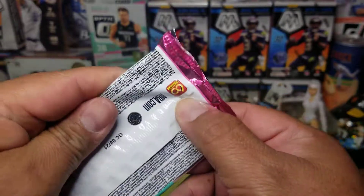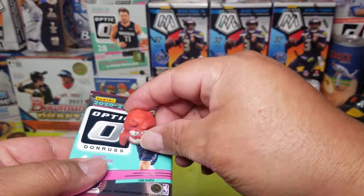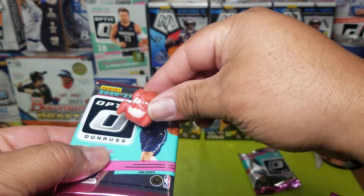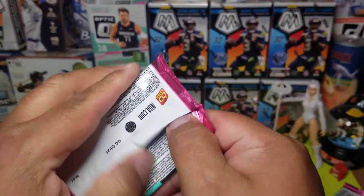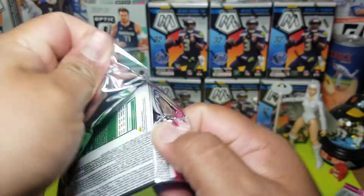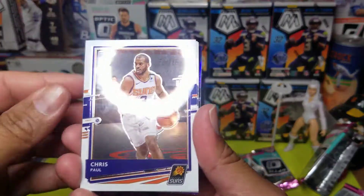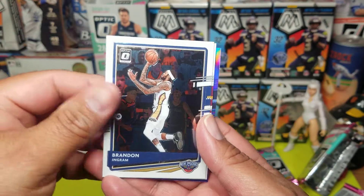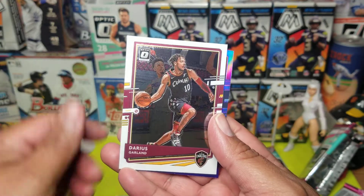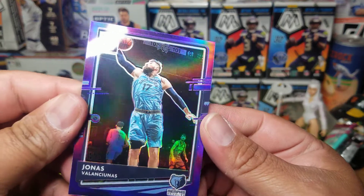Last pack — hopefully we get a last pack mojo or something. Let's put a chicken head on this, give us a mojo real quick. Hopefully it works, let's go. Chris Paul. Brandon Ingram. Dylan Gillard. And a Jonas with a walk in this purple — not bad.